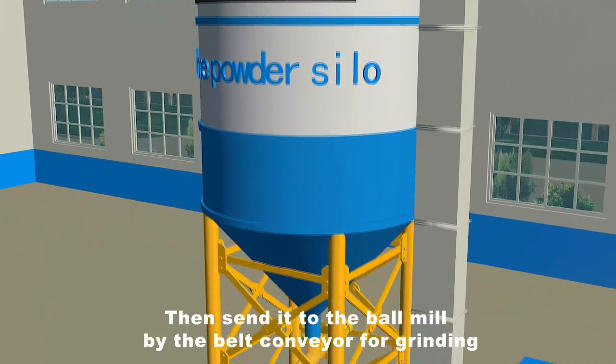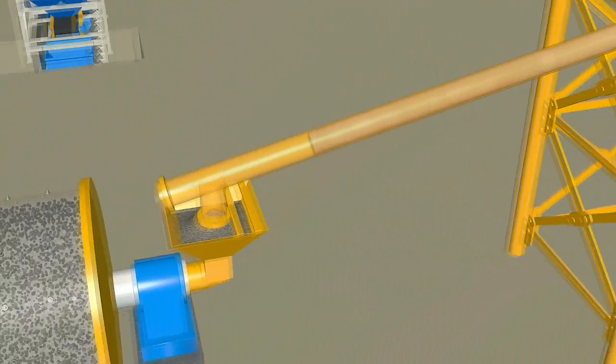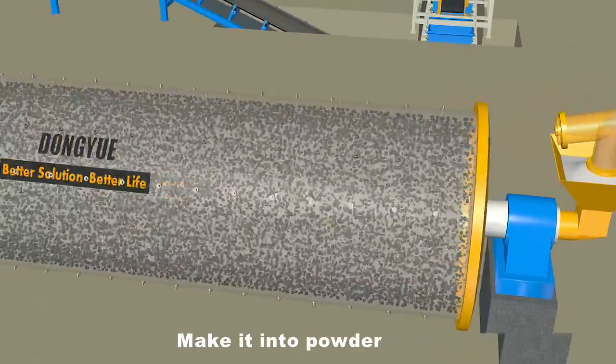Then it is sent to the ball mill by the belt conveyor for grinding, where it is made into powder.